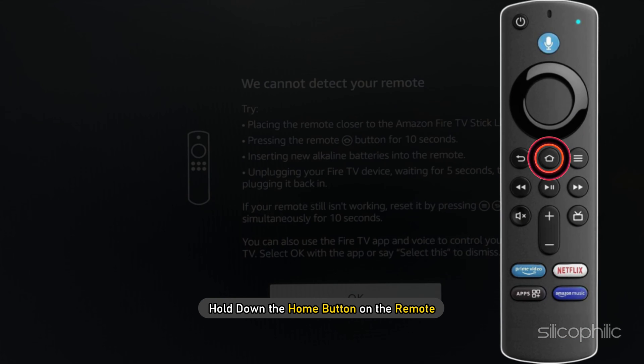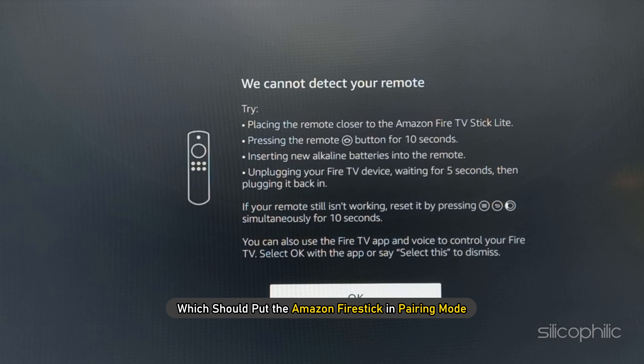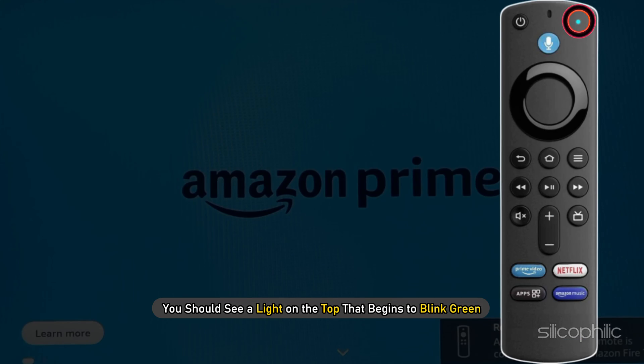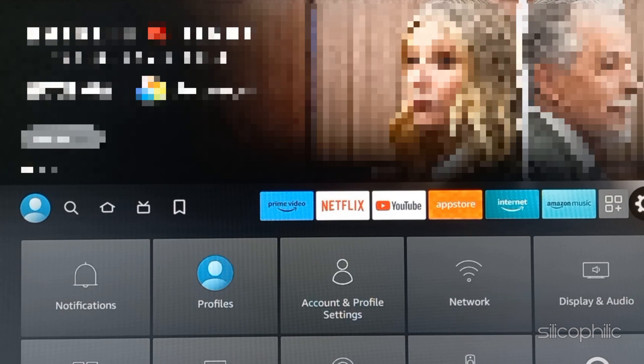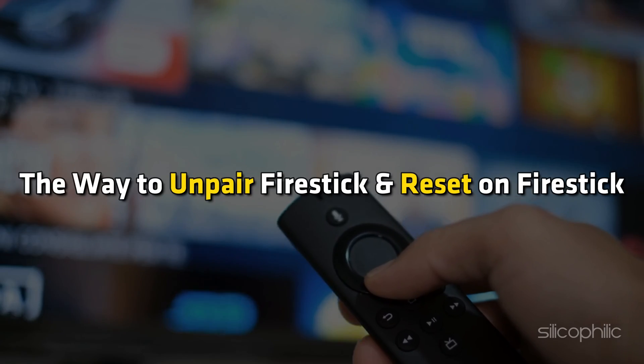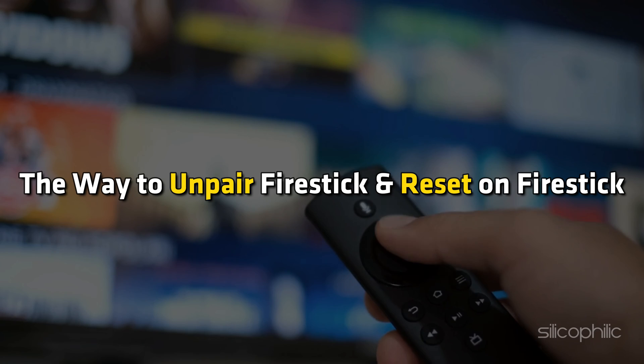Hold down the home button on the remote, which should put the Amazon Fire Stick in pairing mode. You should see a light on the top that begins to blink green. Now you can easily pair it and you should not have any issues. And there you have it — the way to unpair Fire Stick and reset on Fire Stick.